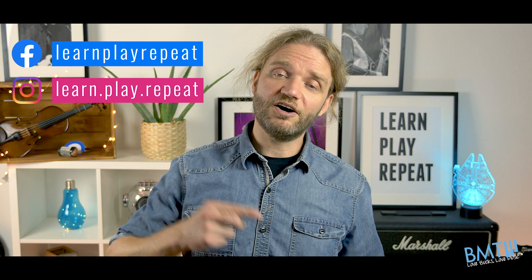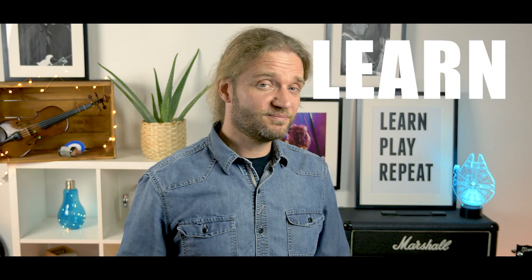We love to read them and get your feedback. You can also follow us on Facebook and Instagram — all the links are in the description below. Thank you for your suggestions. Keep watching and we'll see you in the next video. And remember: learn, play, repeat.